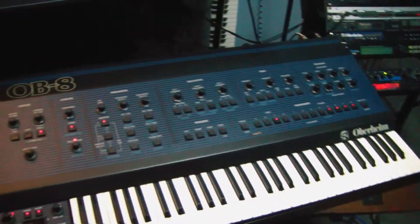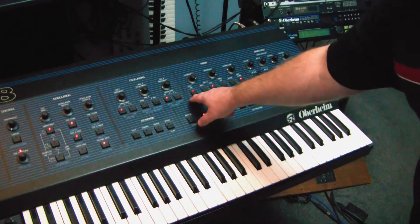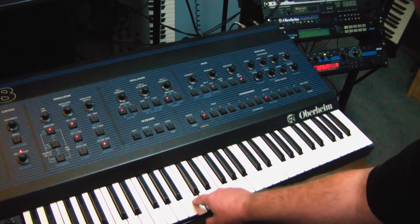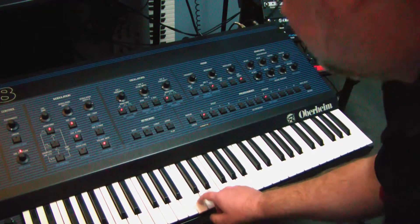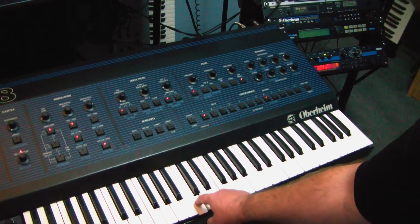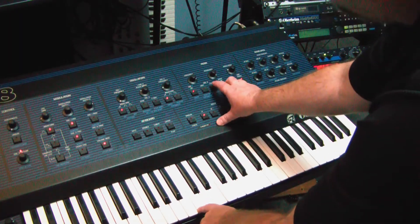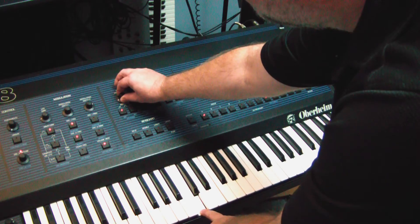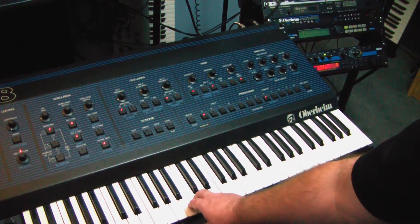We'll take it out of page two, back over here, and we'll turn off oscillator one. Go up an octave, then back down the octave, and turn oscillator one back on. You can hear how far out it is. Turn oscillator two back on, and we'll tune oscillator one up. You can hear it — it sounds just a little bit distorted.